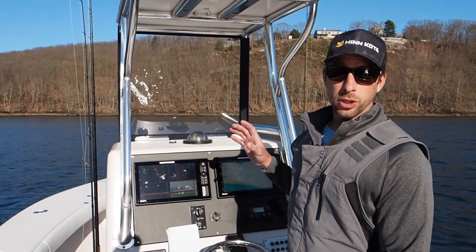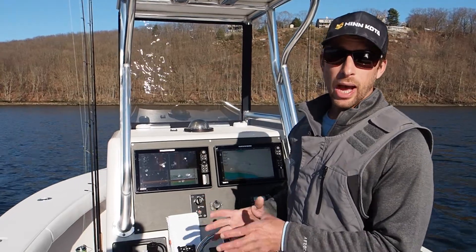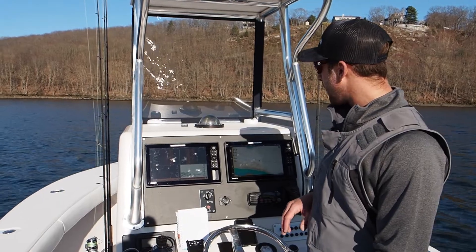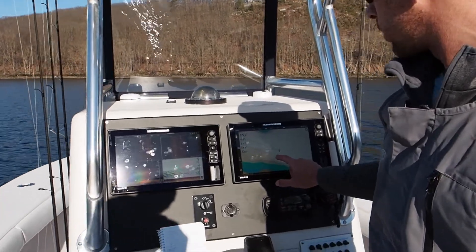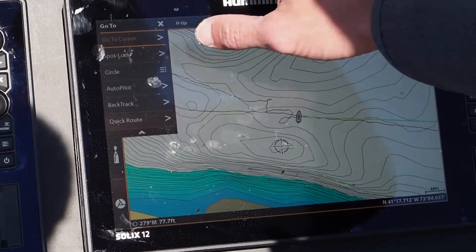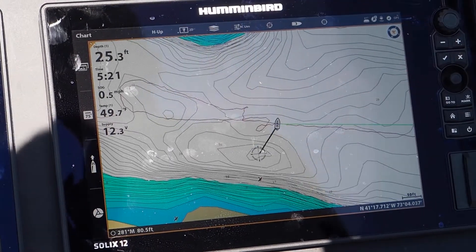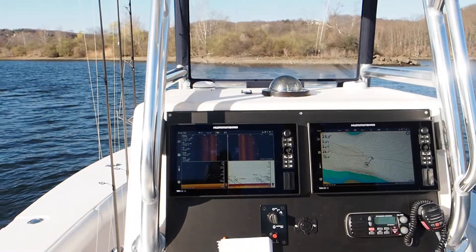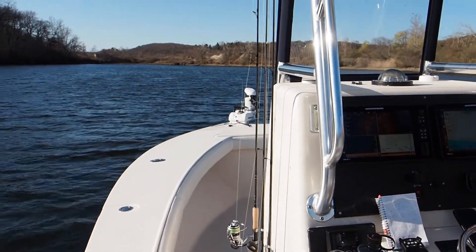With iPilot Link I'm able to use my Solix to control my trolling motor and really utilize a one-boat network. There's a little hole over here I want to move my boat to — I want to spot lock in that hole. I'm going to move my cursor to my desired location, press go to spot lock, and now the Solix is telling the trolling motor to bring me to that spot right there. That's obviously a really useful piece of technology.